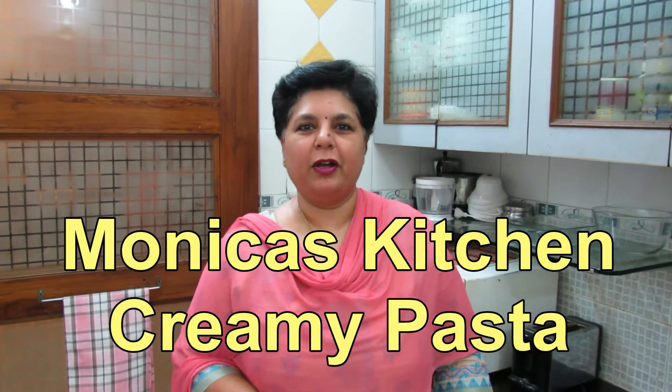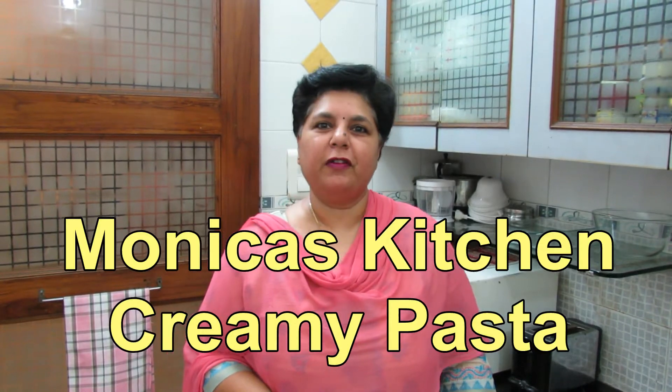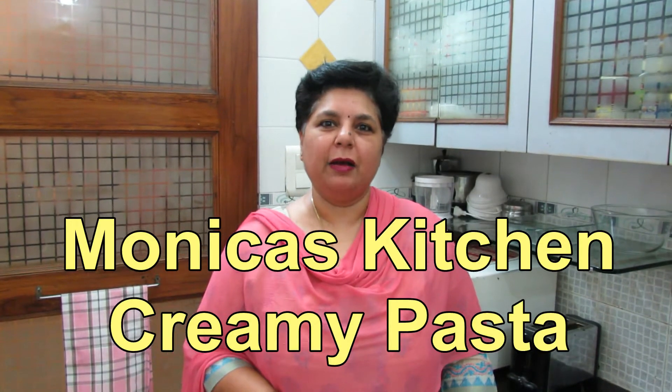Hello, welcome to Monica's kitchen. A super fast creamy pasta comes your way today.